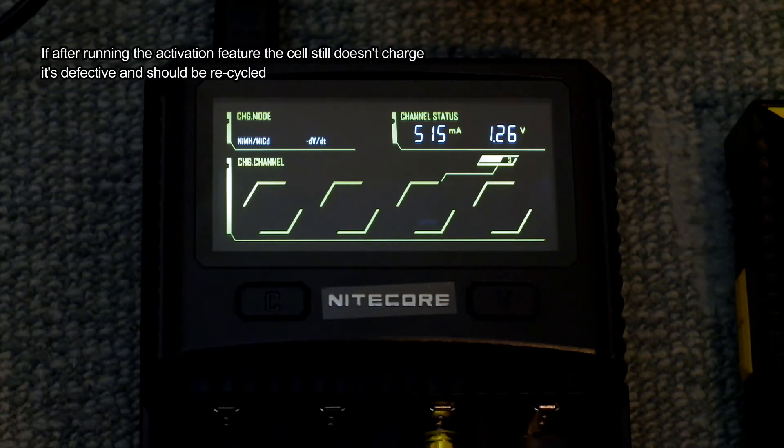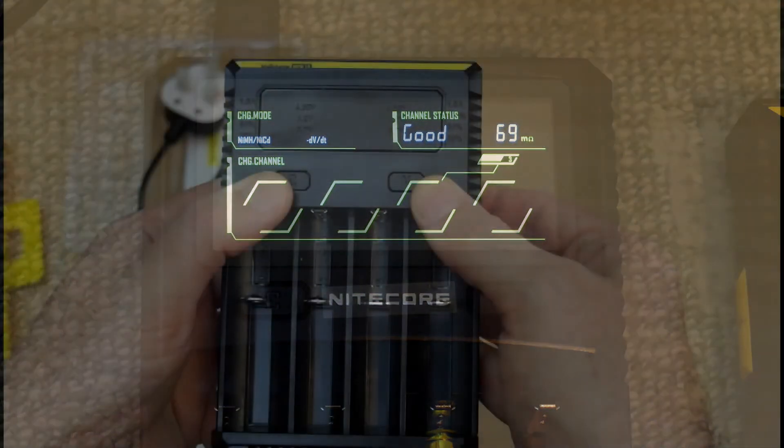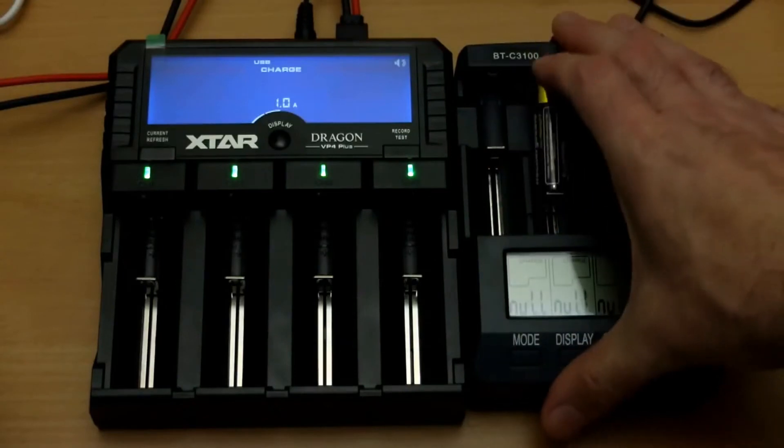Some of the other chargers out there, such as the Miboxer and the Xstar chargers, have an automatic activation feature. Some of the newer Nitecore ones like the F2 have an automatic one as well. The i4 uses the same procedure as the SC4 — press both buttons at the same time.